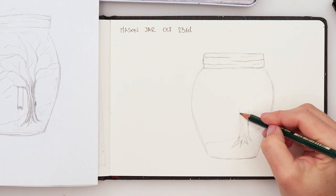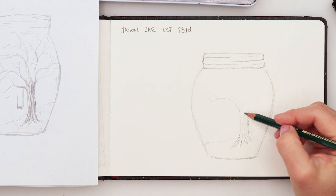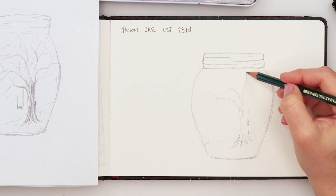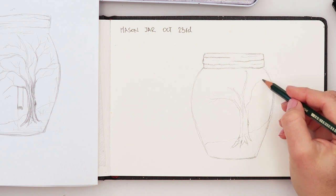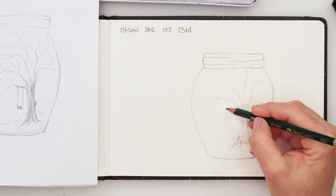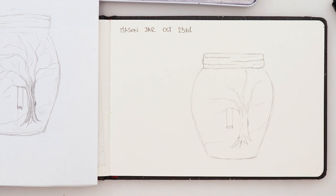I'll do a couple of branches — just the main ones. Later on we can adjust that. We have this one, then one going up, this one, and then the one that our swing is going to be on. I'll be adding a few birds as well. For now that's just enough so we can move on from the sketch to the actual inking.